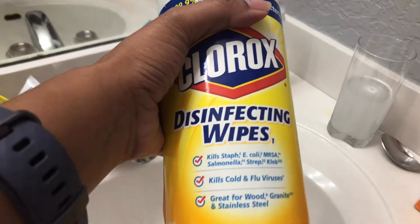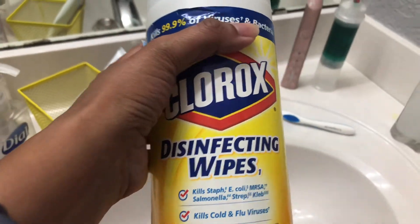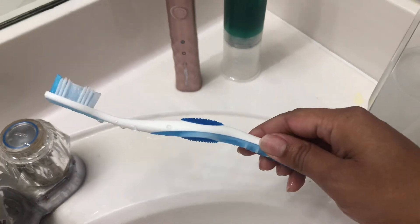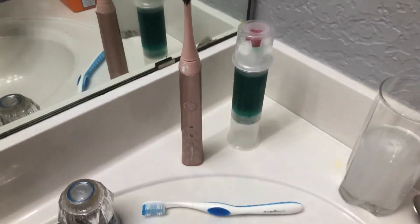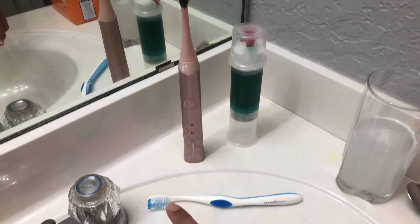You also want to make sure you're cleaning the handles of your toothbrushes using disinfecting wipes. We're constantly touching the handles alongside other items, and the handles are often forgotten about — just give them a good wipe down to keep everything clean.